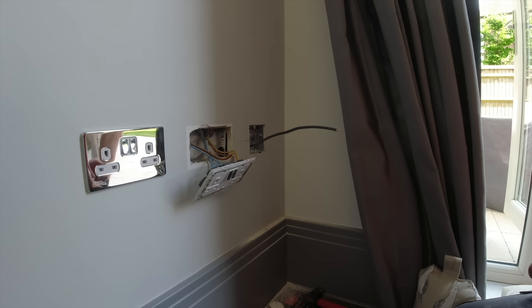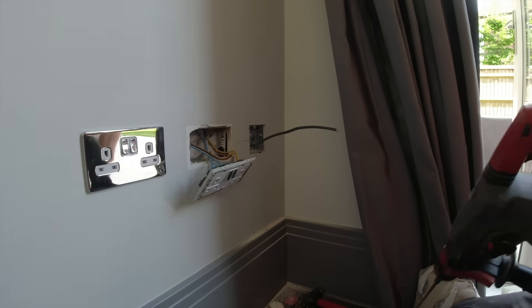So what does that mean, James? What does double pole mean? What's it going to isolate? Break the neutral as well. Yes! Well done. You've just passed, mate. You get a lift home now.